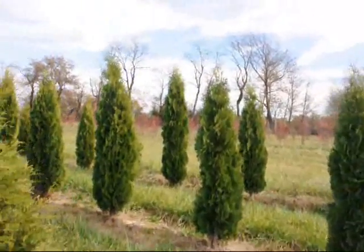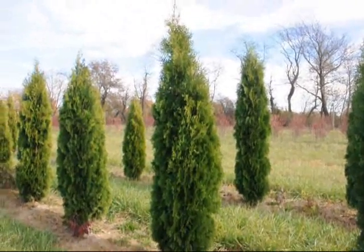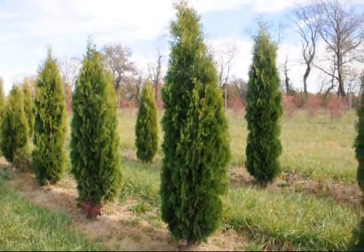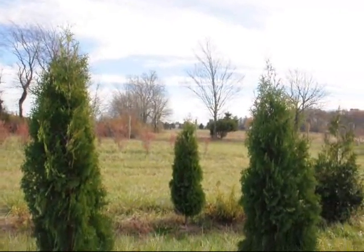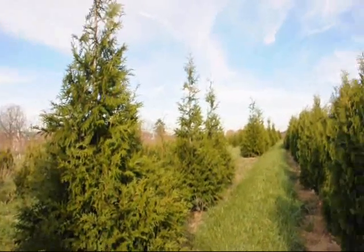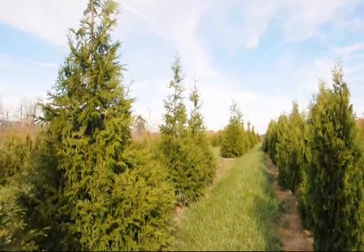They are not as susceptible to a lack of moisture like the Emerald Green. These are Emerald Greens back over here — this is a six to seven foot Emerald Green right here. The Emerald Green is not deer resistant. The reason you don't see deer damage here is because this particular block is encompassed by an eight foot deer fence. So we have quite a bit of selection here for you — give us a call at 215-651-8329.